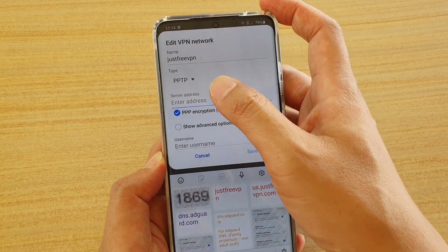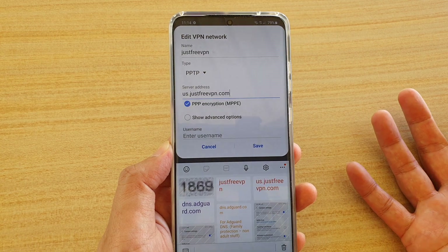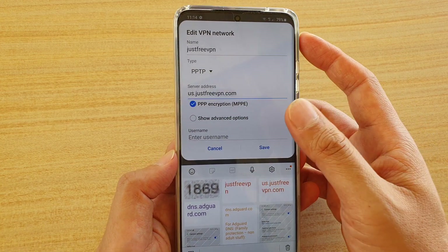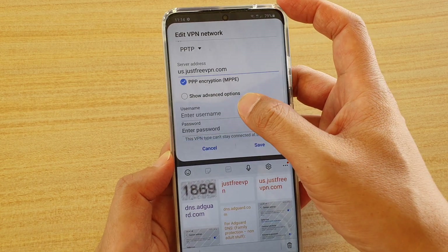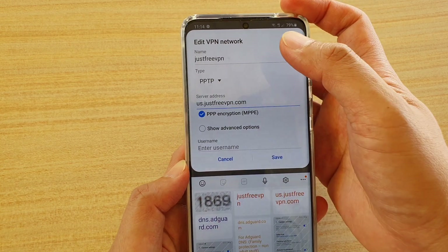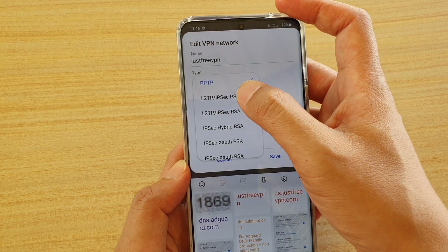Then in the server address, put in the VPN server address. This information has to come from your VPN provider — wherever you got your VPN connections from, make sure you get the details from them. At the top, the type — make sure you know which VPN type it is. The one I'm connecting to uses the L2TP protocol, so I'm going to choose that one.